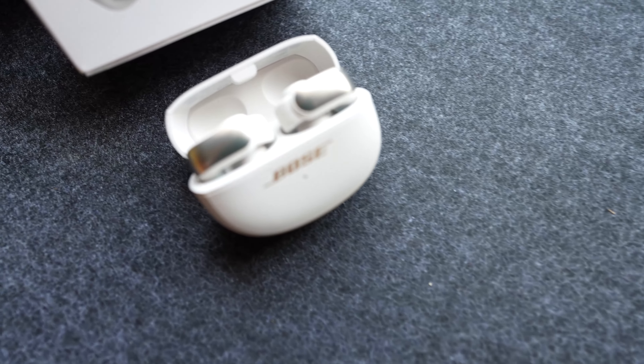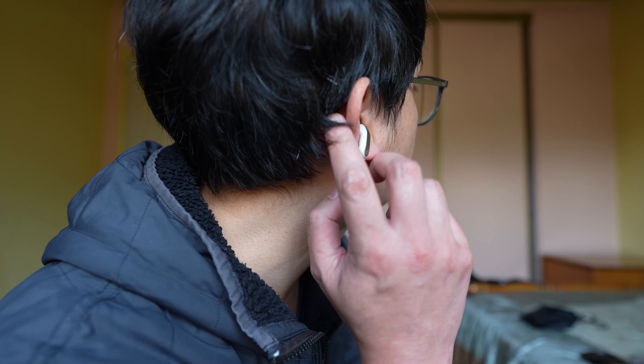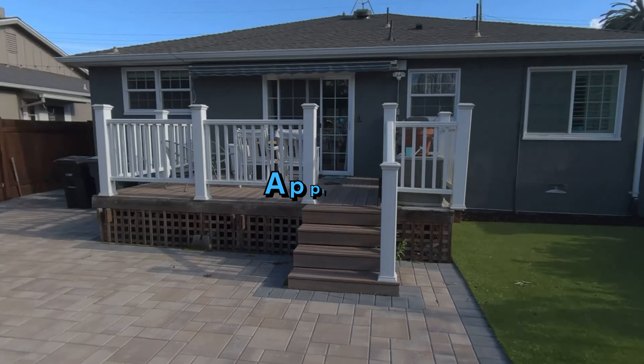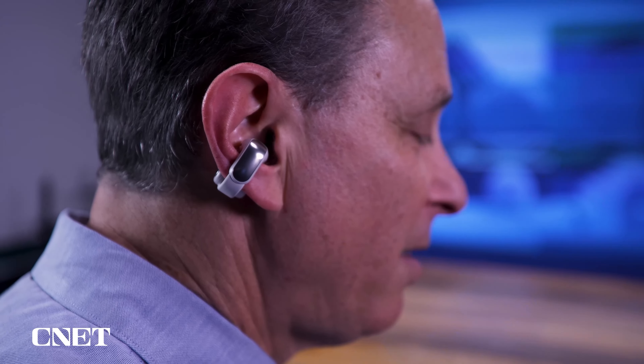Finally, let's address how the Bose open earbuds differ from other audio solutions. While technically open earbuds, they function differently from products like the Ray-Ban Meta Smart Glasses or the Apple Vision Pro. With the speakers positioned outside the ear, you get a unique listening experience without anything pushing against your temples or sitting inside your ear canal.